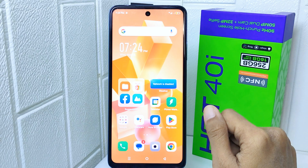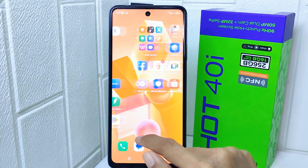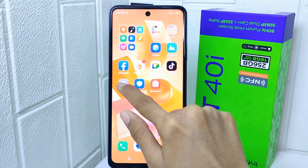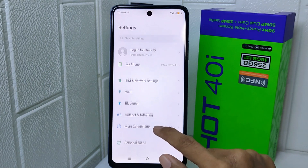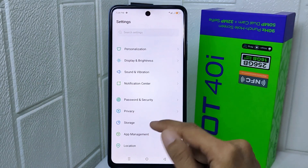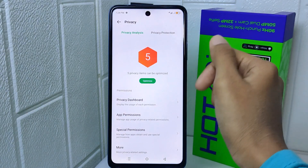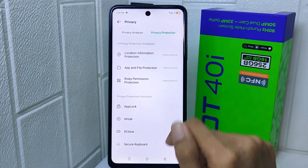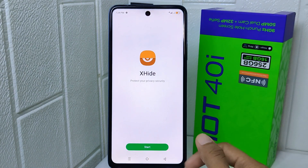First thing first, you can go to the Settings menu. Here, select the Privacy option. After that, you can tap Privacy Protection and then click the X Hide option.